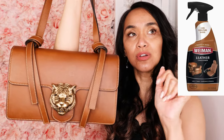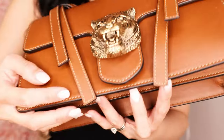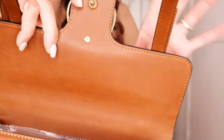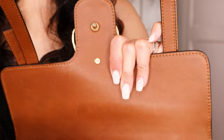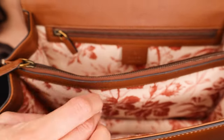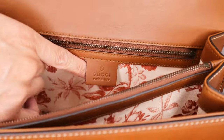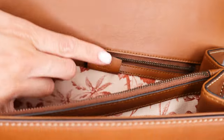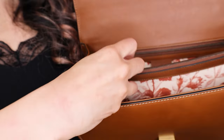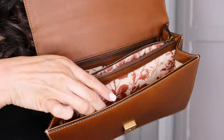I did clean her a bit — she wasn't even dirty, but I went ahead and got my leather cleaner that I use and just cleaned her up. I'll post an image of what I use and link it below in the video description. Now, this is a rare find because this is of course an older model. If you find another one of these, I would suggest purchasing it if you like this kind of look — I do, this is all me.